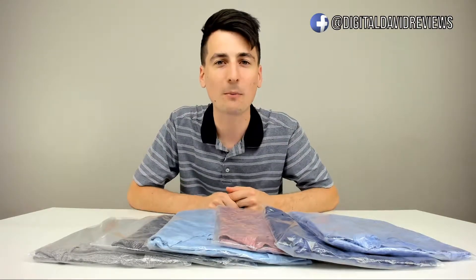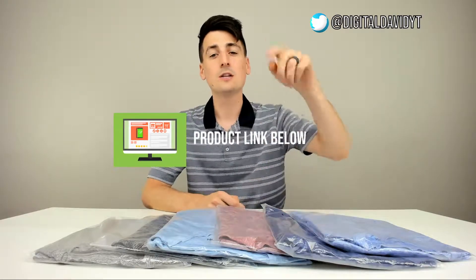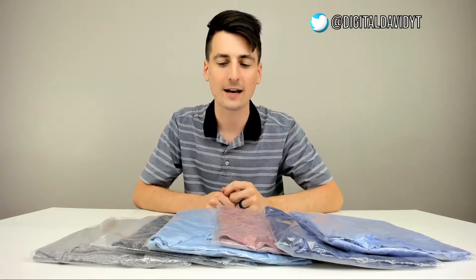That being said, if you're interested in finding out more about Bare Bottom Clothing, the link to them will be in my video description below, so please be sure to go ahead and check that out.